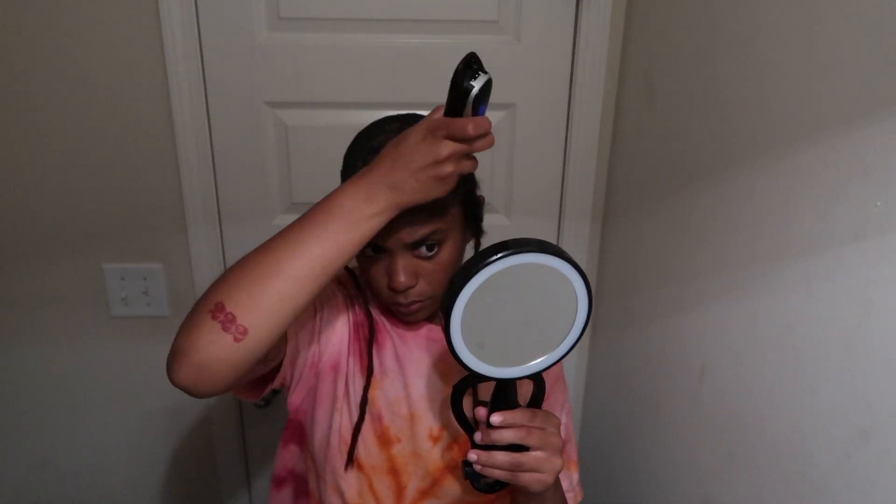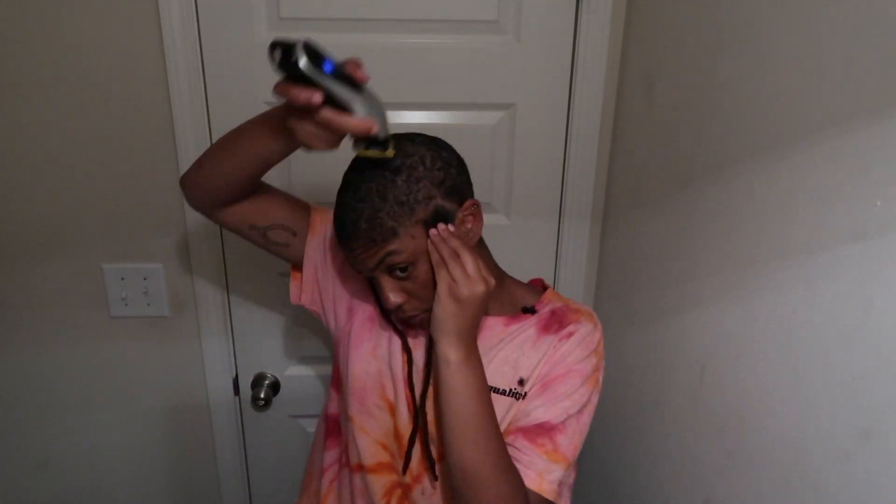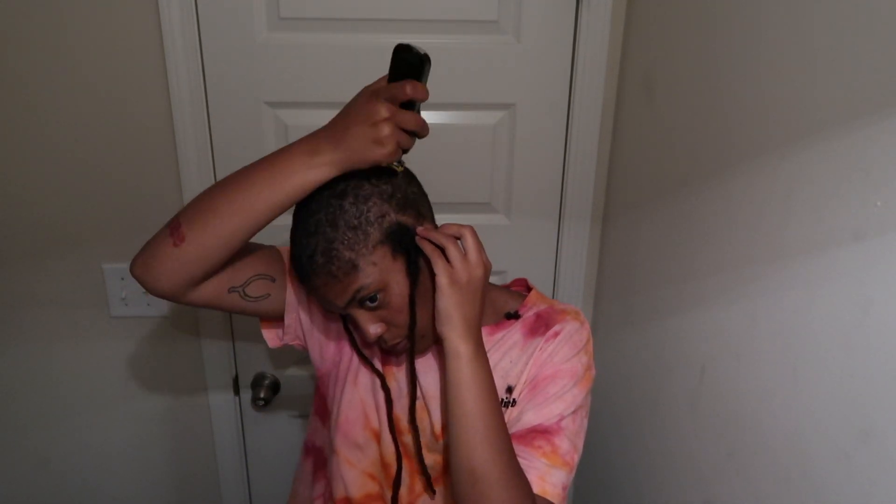Shout out to barbers, because my hair was just growing any kind of way and I was trying so hard to find where to cut to even myself out — it just wasn't happening. That's why I ended up cutting it all the way down, because I wasn't going to walk around with uneven little patches. I kind of don't want to go to a barber right now because I just don't want to hear it. If anybody has a suggestion for a barber in Atlanta, please let me know!